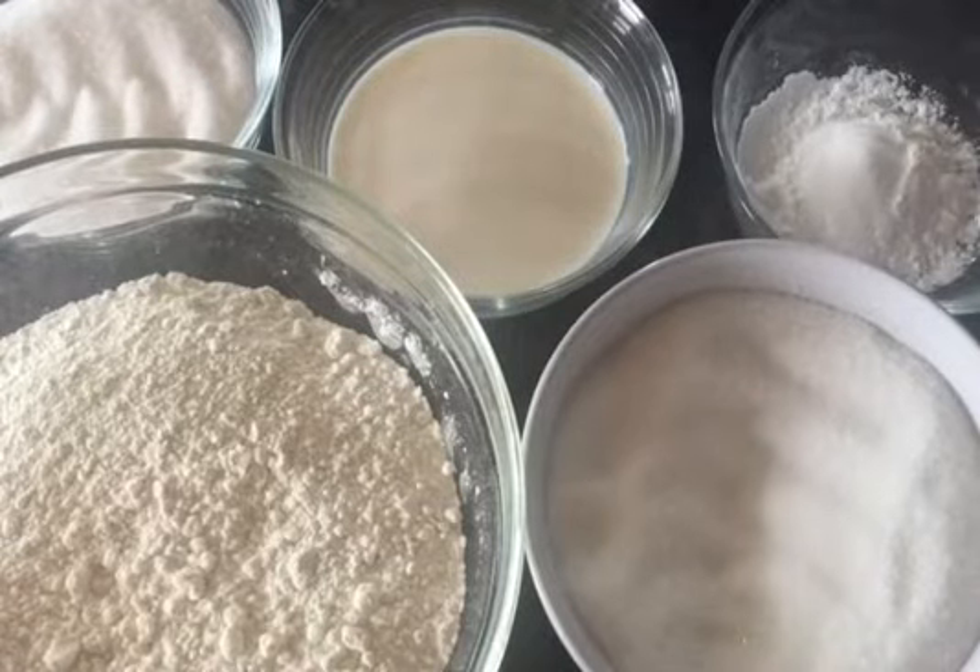Asalaamu alaikum, welcome to my channel. Today I'm going to show you how to make Tres Leches cake.